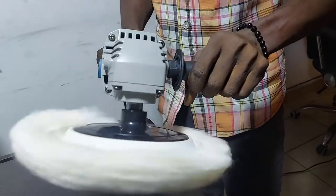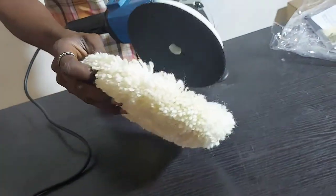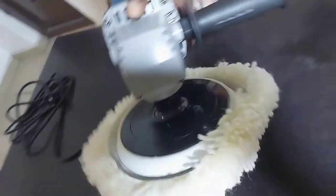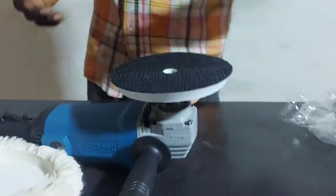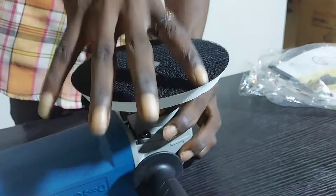As this polisher weighs 3.6kg, it can be carried around at workplaces. The Dongcheng Sander Polisher consists of a sander wheel that gives the desired polish effect to your metals.